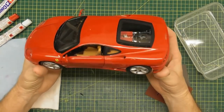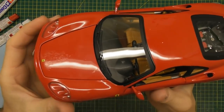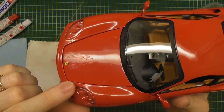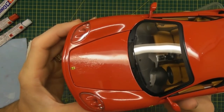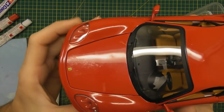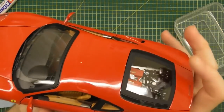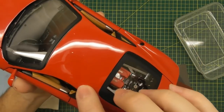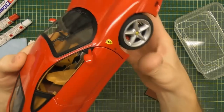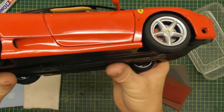This is the Hot Wheels Elite Ferrari F360 Modena, and it does have a little bit of paint rash. You can see there's some on the hood of the model. Paint rash looks like the paint has started to go a little bit crinkly or has a slight texture to it. There's some on the doors, a little bit on the sill, and some on the sides. The roof has just a little bit as well.